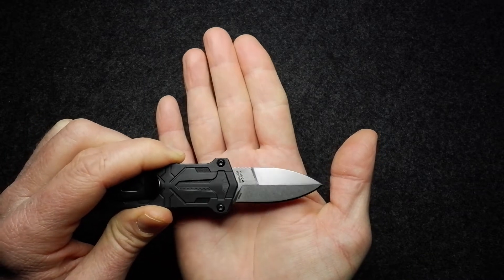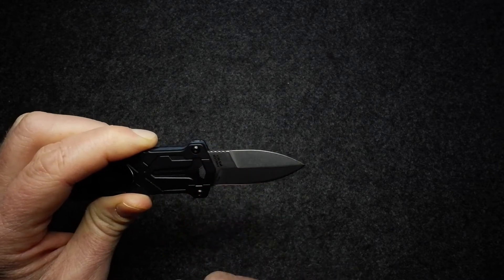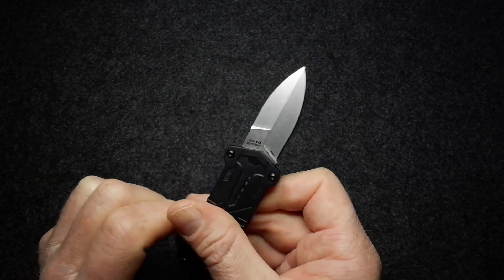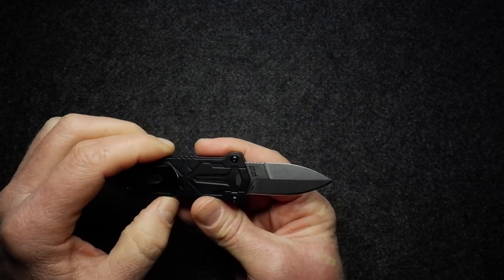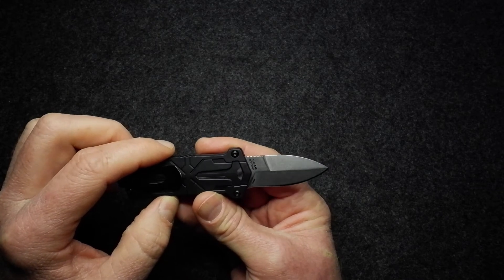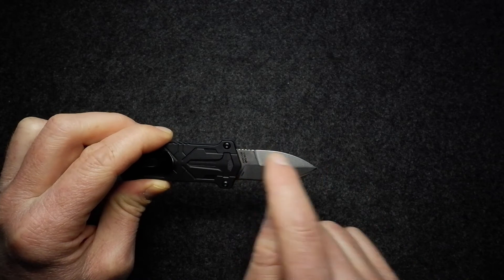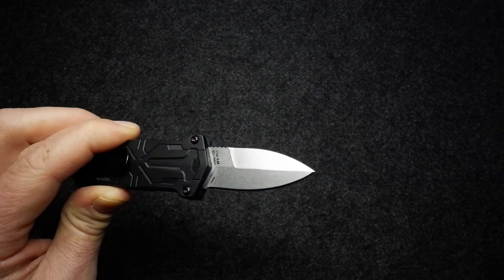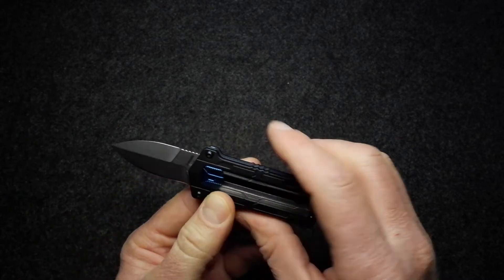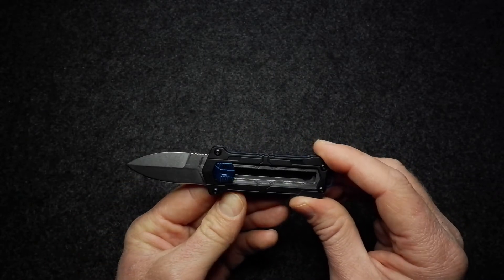Behind that edge you can see there's a little jimping on the spine of the blade as well — I'll show you how that works when I get the knife in my hands. Being a spear point, there's also a massive swedge running along the back of the knife. The general shape is very squared-off but attractive nonetheless.